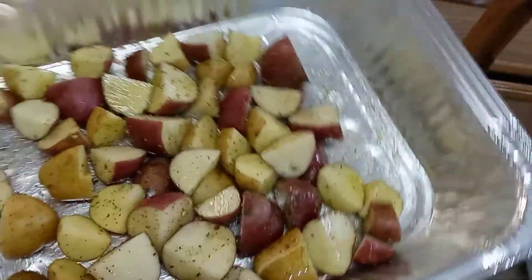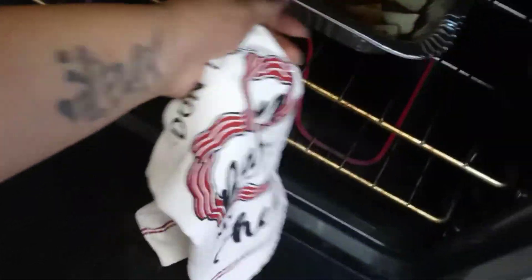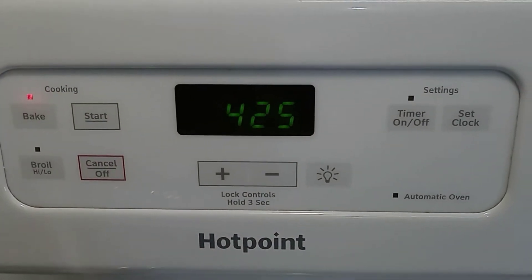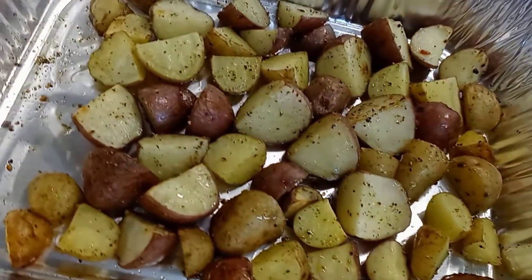The oven is set at 425°F and I cooked them for about 25 minutes. And boom — oven roasted potatoes!